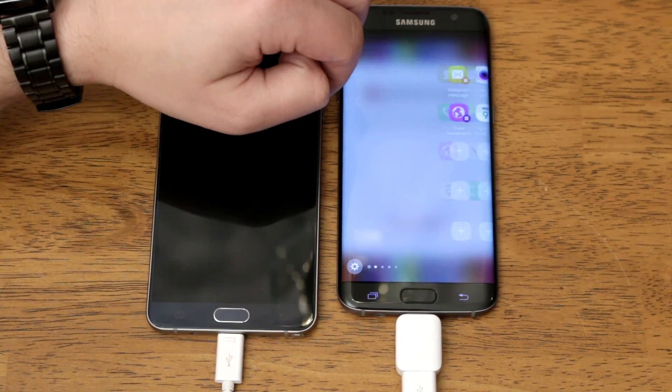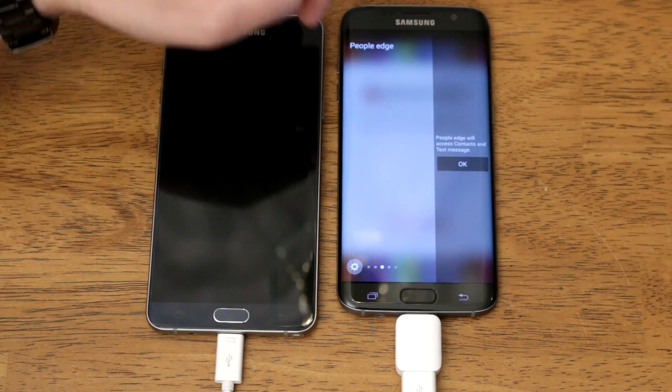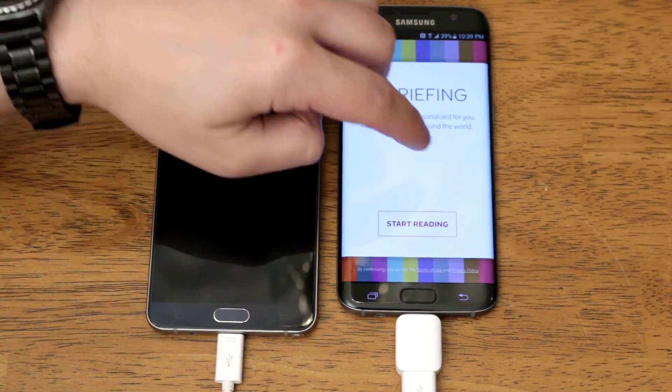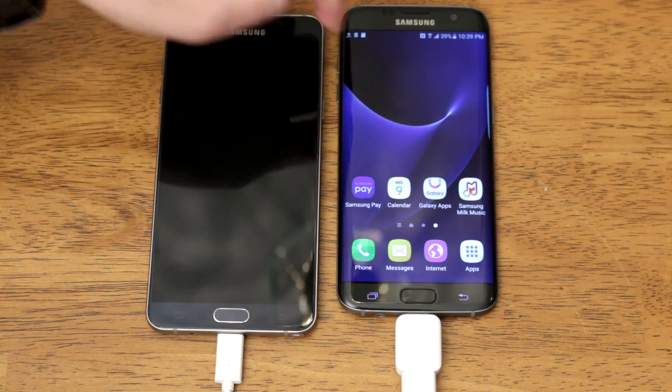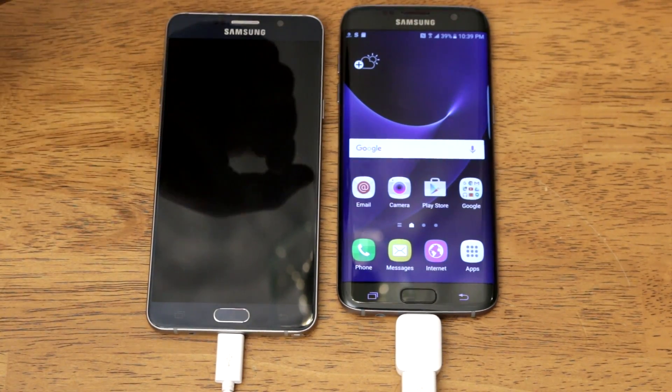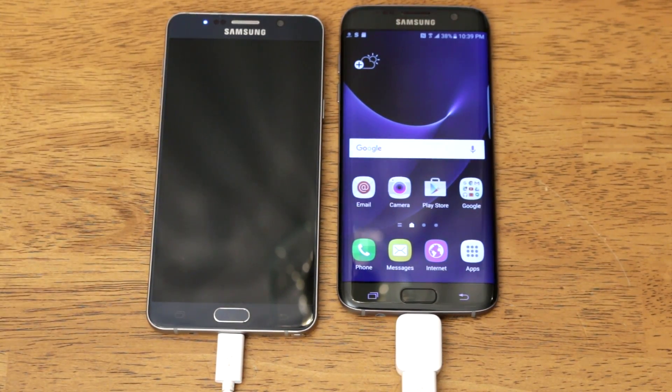There's the edge screen and you can see the edges here, but I'll talk about all of this in my top 100 features video. This is just giving you a quick look at the interface. So all that information is going to transfer — and that's it, you're done.